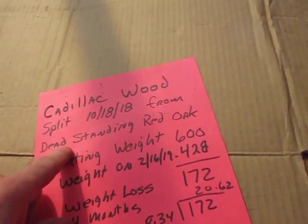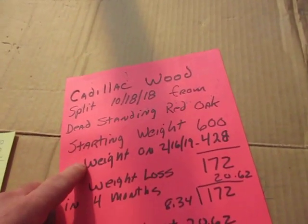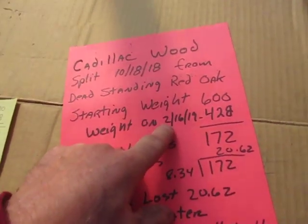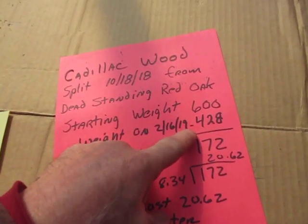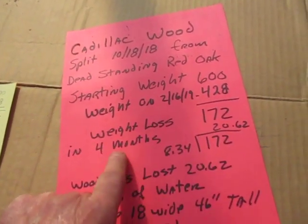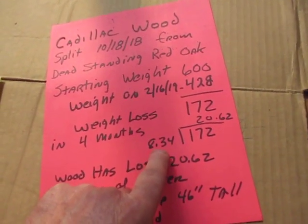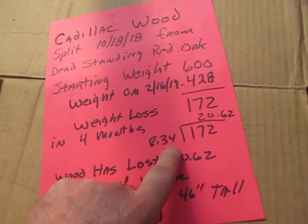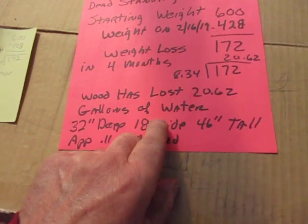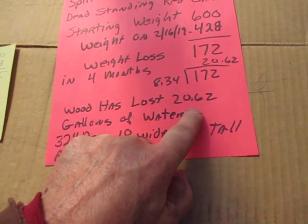The weight started out at 600 pounds. As of today, February 16, 2019, it's 428 pounds, so it lost 172 pounds in four months. If you divide by 8.34 — that's how much a gallon of water weighs — the wood has lost 20.62 gallons of water.